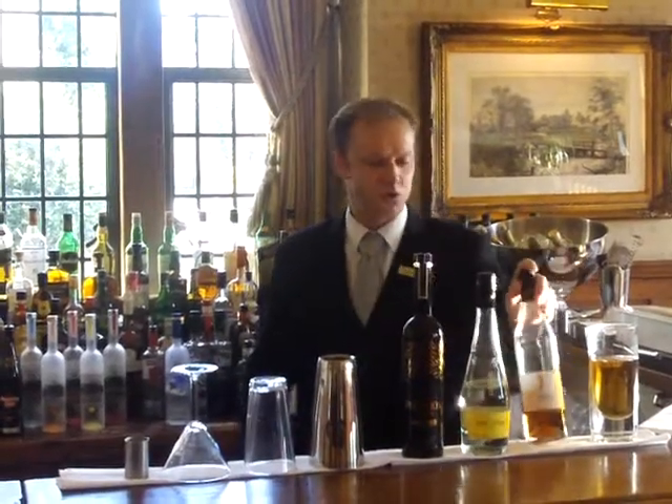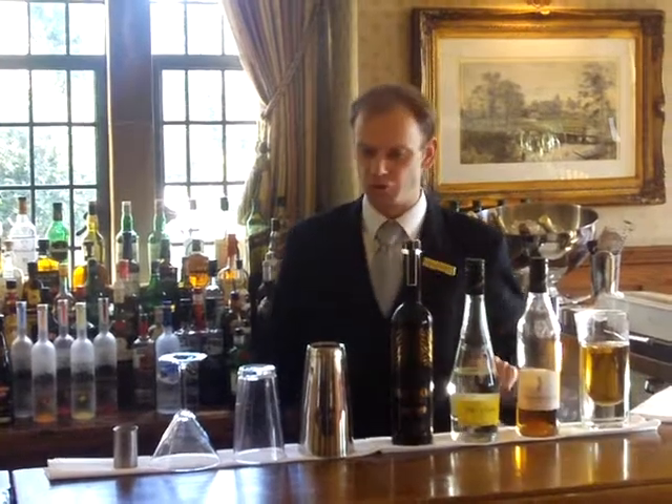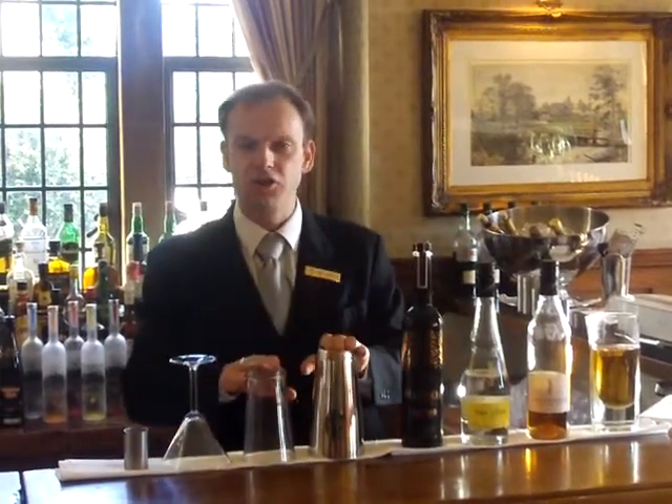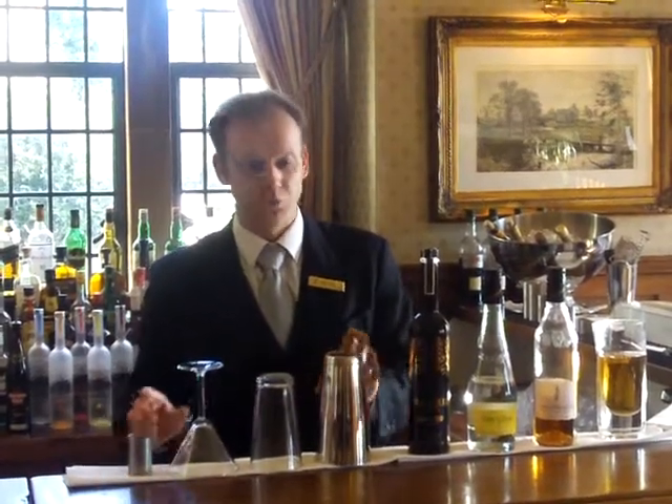You're also going to be needing some Paul Williams, which is a pear based digestive, and then also some vanilla syrup, and last but not least you're going to be needing some good old apple juice. For this cocktail you're going to be needing a standard Boston shaker, martini glass, and any double measurement will do fine.